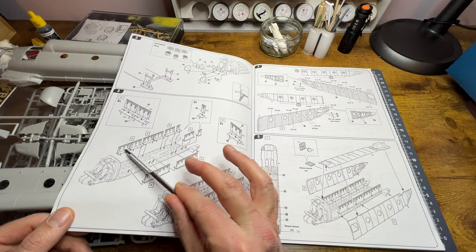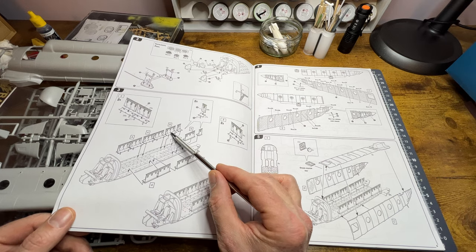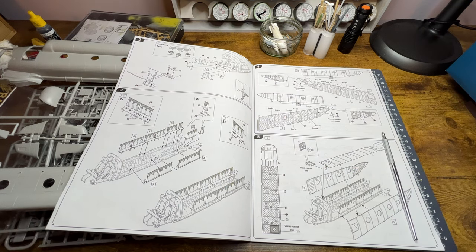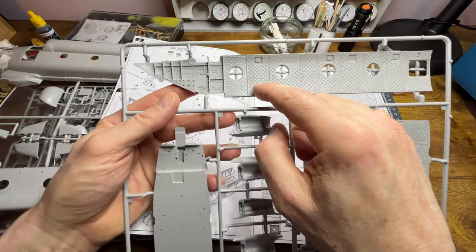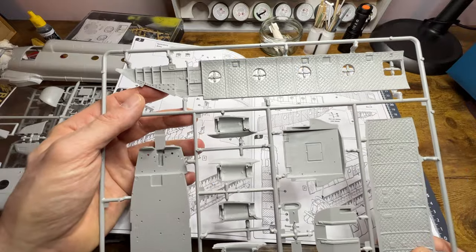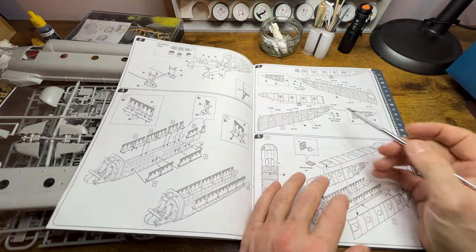Step three sees us putting the seats in. The seats were normally coloured red in these cabins, and they've all got seatbelts — car-type seatbelts that fasten over your shoulder. Then we're into assembly of the cabin proper. Looking at one side — rear section, front section — you have to cut these little crosses out. The textured surface covers the ribbing on the inside of the cabin.